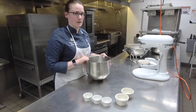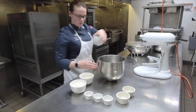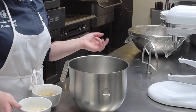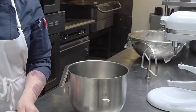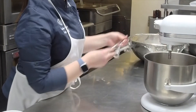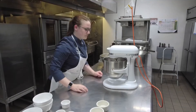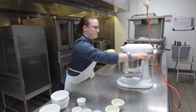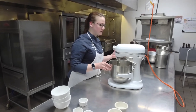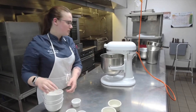Since I like multitasking, we're going to make our streusel while those are chilling. We have our all-purpose flour, oats, brown sugar, and salt — we're going to put all of those in our mixing bowl. You can use the same mixing bowl from earlier; it doesn't have to be perfectly clean, just get as much pie dough residue out as you can. I like to mix this a little bit so everything comes together nicely before I add the butter. We're going to mix on low speed, then grab my cold butter out of the fridge.